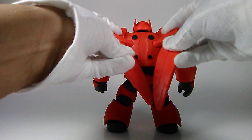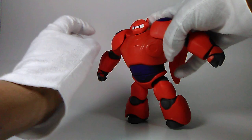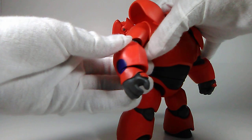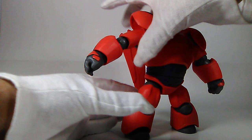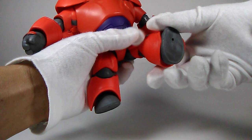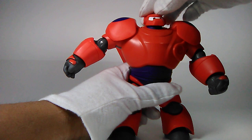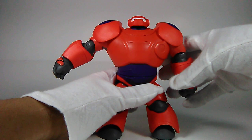Unfortunately there's nothing for Hiro to grab onto on Baymax, so they can't really ride together. In terms of articulation: the shoulder pads go up and down, there's a hinge joint in the arms and elbows, hinge joints in the wrists which also swivel side to side, some waist swivel, he can kick forward, hinge joints in the knees — though a little stiff — and his head is very loose and can wobble around easily.